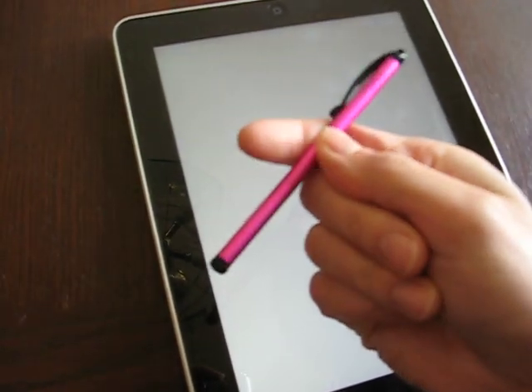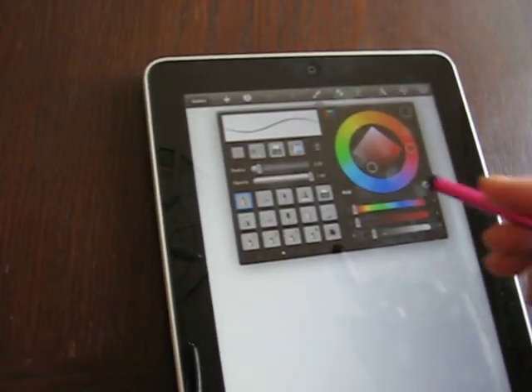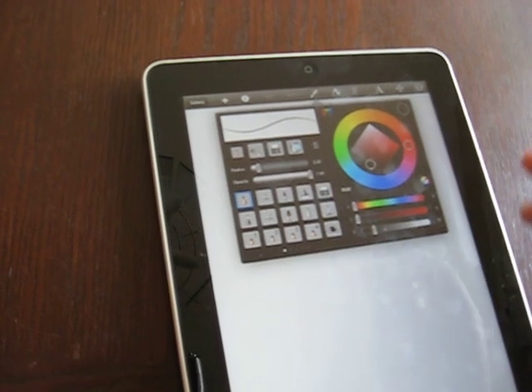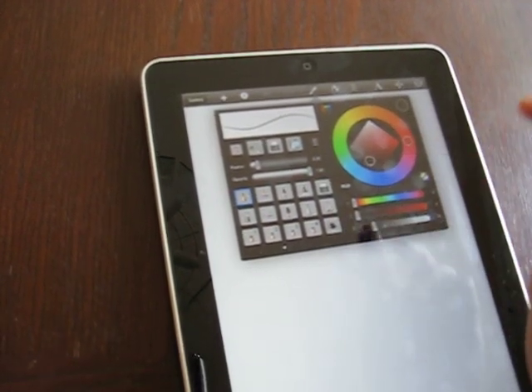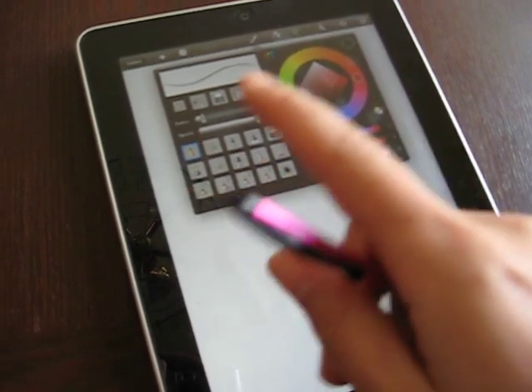I have a stylus here that I bought at the Apple Store, so I don't have to use my finger — it's a little bit like using a pen. The first thing I'll do is choose what type of brush I want to use. I usually just use the pencil brush in black. This app gives you all the directions on how to use these tools when you first buy it.